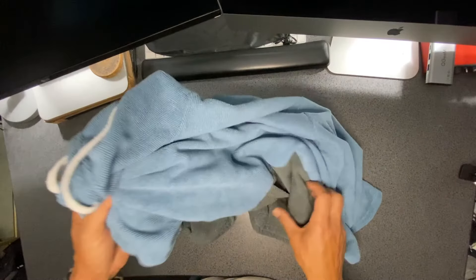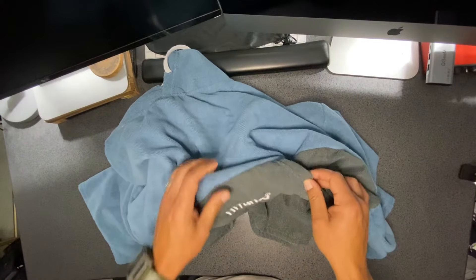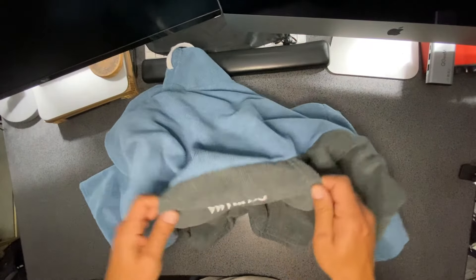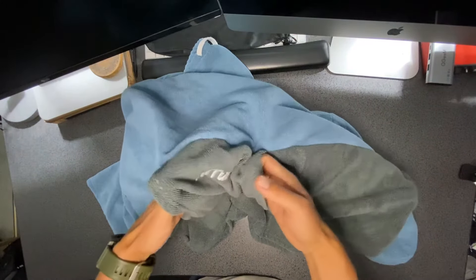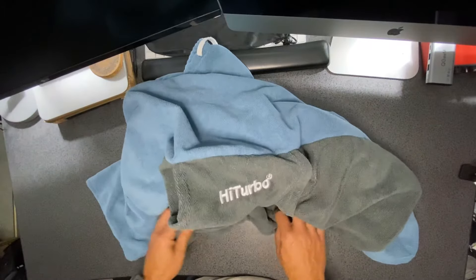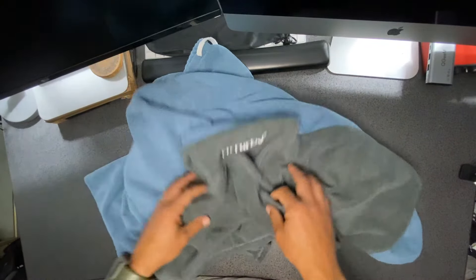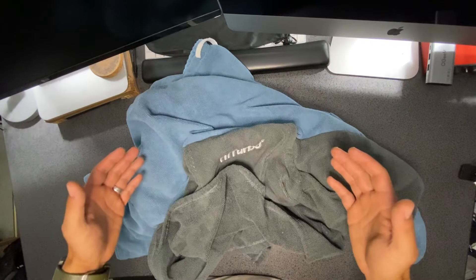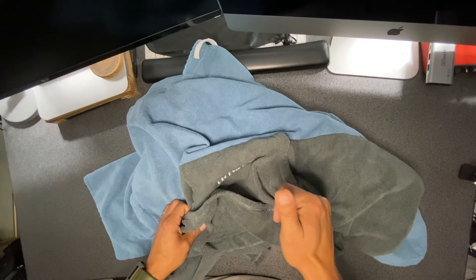The color is nice — kind of a blue and gray color. It has nice pockets here if you want to store anything or keep your hands warm. It's pretty straightforward — it's a poncho to put on when you're changing down at the beach or at the pool, and it works really well for that.